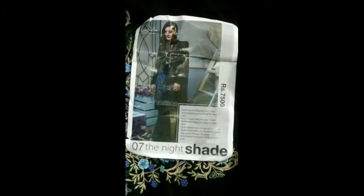We have another one from Imrosia, it's called the Nightshade. This is the overall view of the dress — it's a complete black dress.